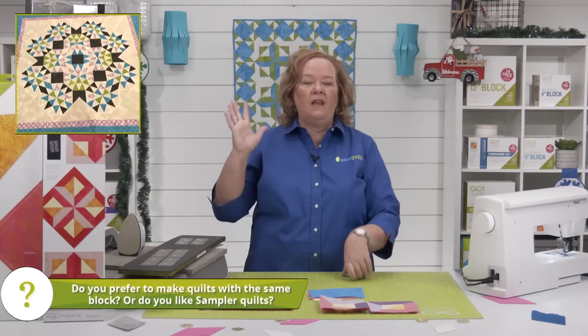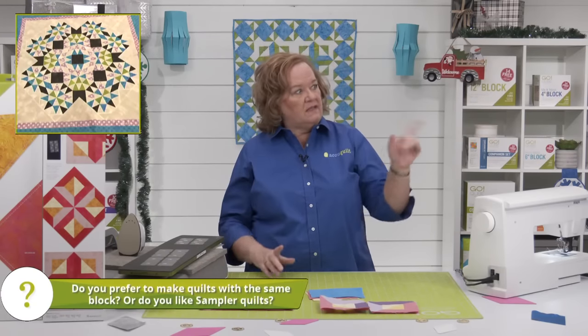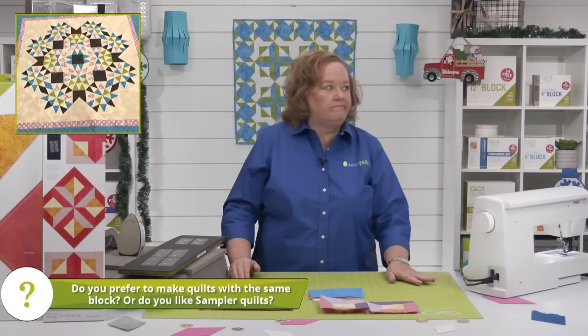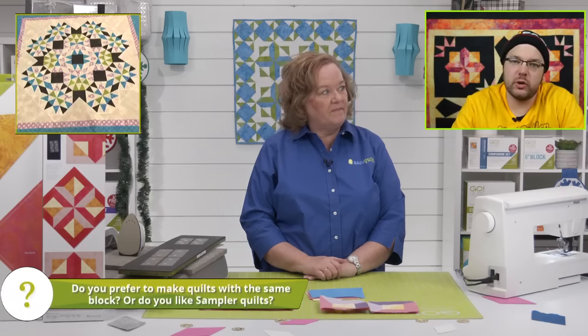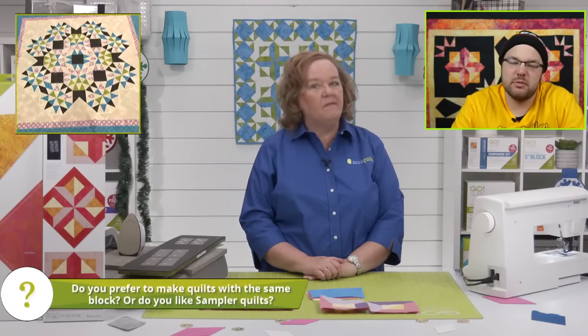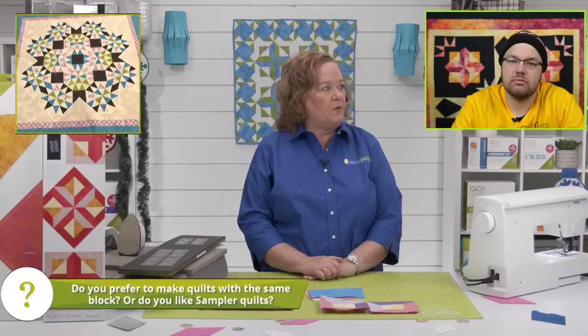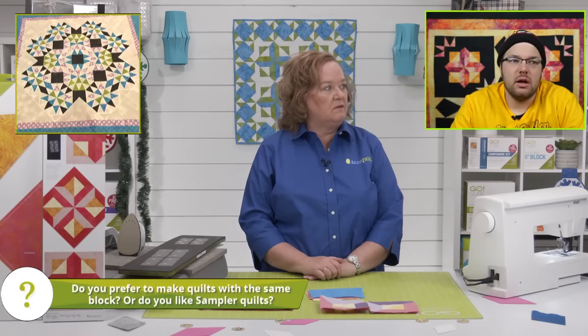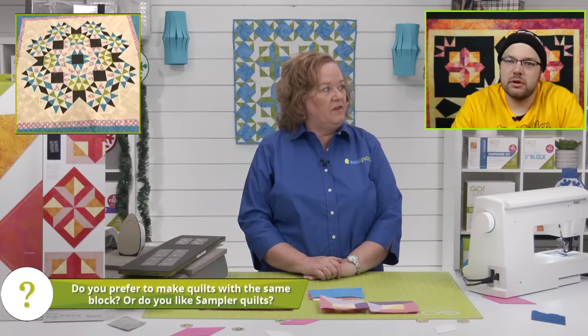Here in the studio we have a sampler. Justin likes sampler, Joe likes the same block. What about you, Brock? I would prefer sampler — if it's a bigger quilt with a lot of blocks, I'd prefer to mix it up. And your mom's a quilter — does she do sampler quilts? On and off, she goes back and forth.